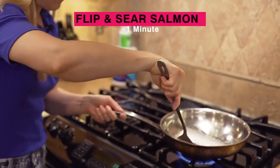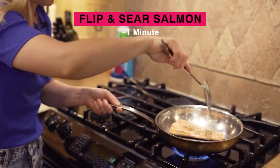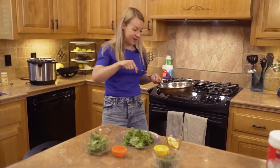We're just going to flip it and let it finish cooking about another minute. Salmon cooks pretty fast. And just like that, the salmon is done.